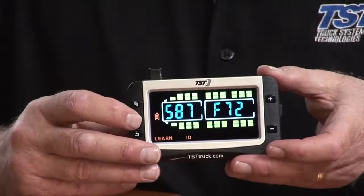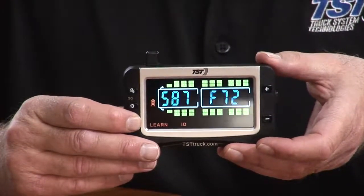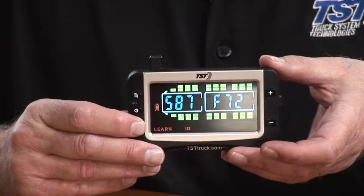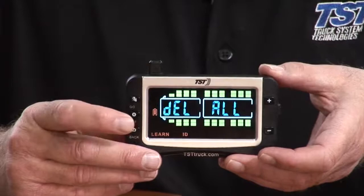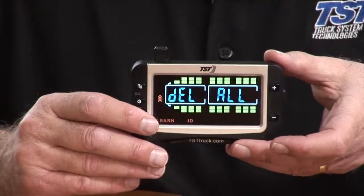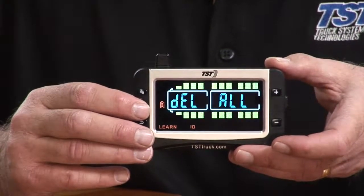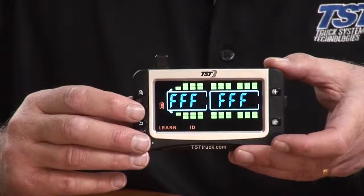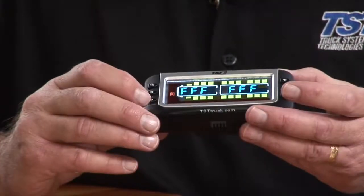I'm going to hit the set button so it's blinking, then hold down the back button until it beeps six times — there's three, and three more — and it says 'delete all.' If you hit the set button, it's going to delete everything. So we'll do that, and now you have a clear slate.